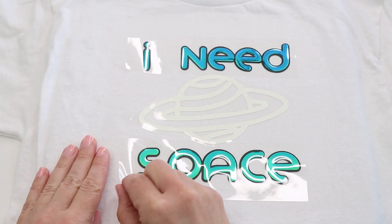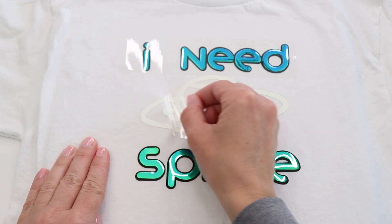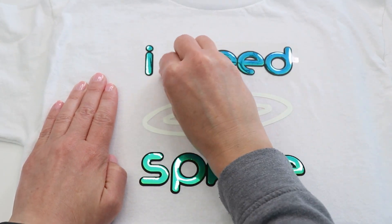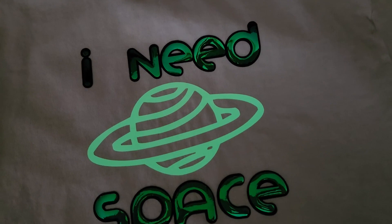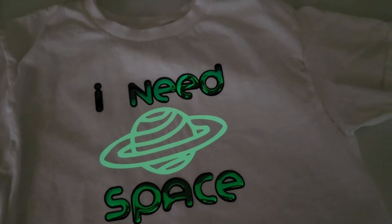I created this shirt for my daughter and it's made with three kinds of Iron-On: holographic, glow in the dark, and regular glossy black. I cut all the different layers using my Maker and then used my EasyPress to adhere them to the shirt. Some other ways to embellish fabric include using infusible ink — you can find a quick infusible ink tutorial right up above.